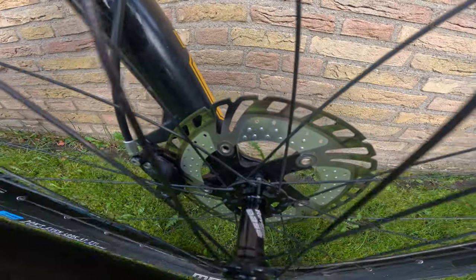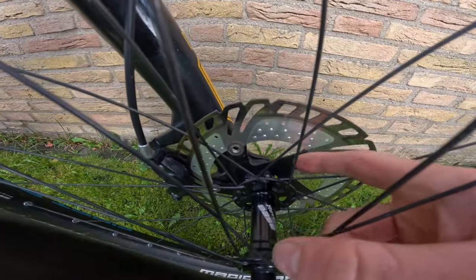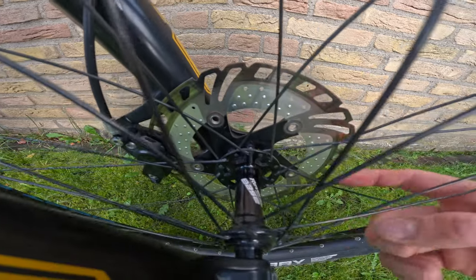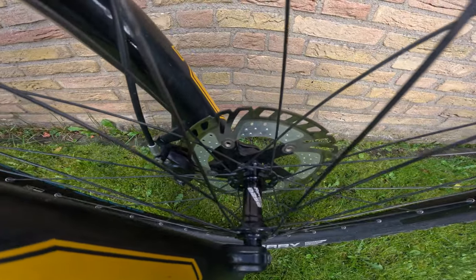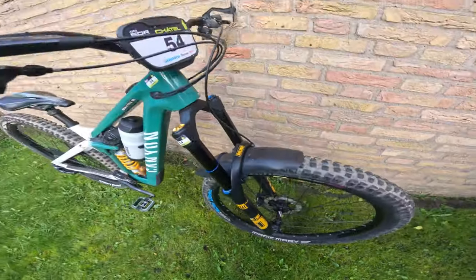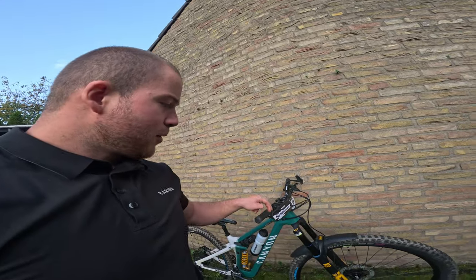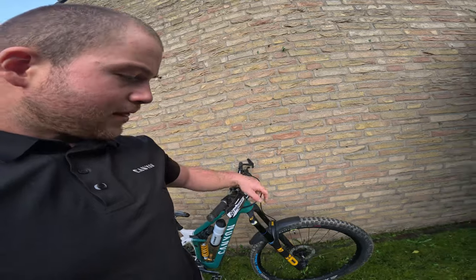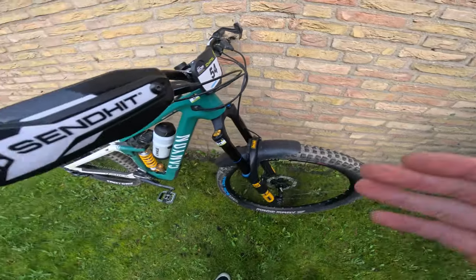Talking about brakes — the discs are the Reverse Aircon discs, which have little ventilation cutouts that actually do work. I'm running the 200mm and 180mm versions. They cool very well on long stages like Val di Fassa, where stages can be 10–15 minutes. The combo of Code brakes with the Reverse Aircon disc is really good — I really like the feel of it.